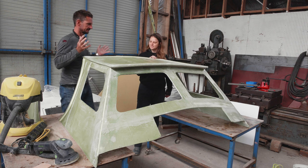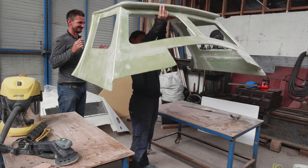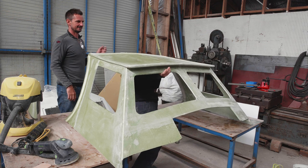Check the weight — ta-da! It's still nothing, isn't it?